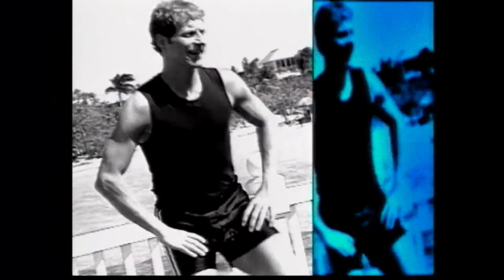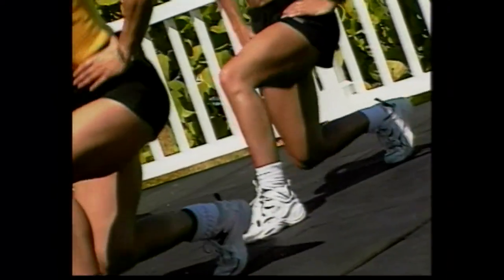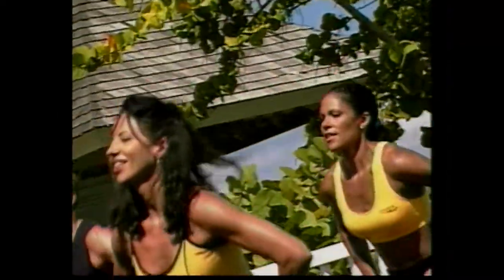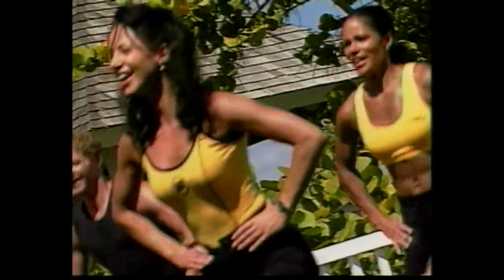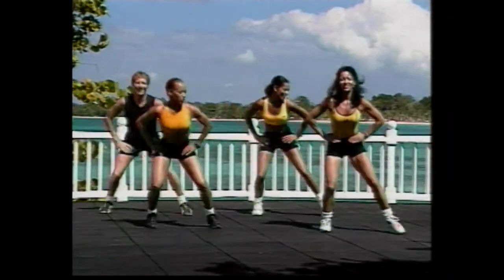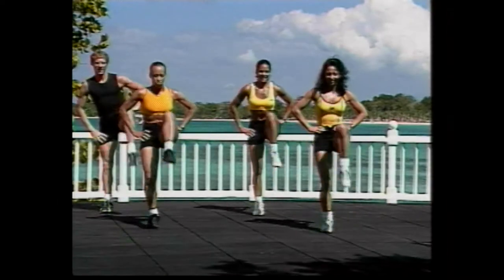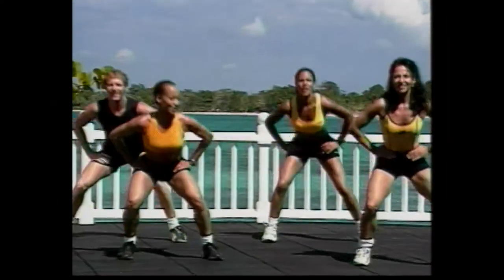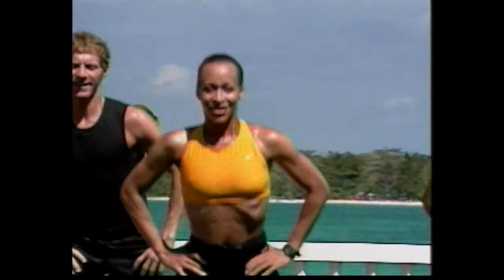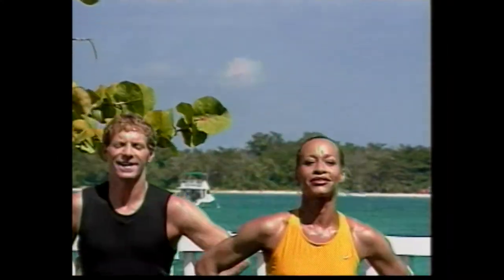And again. Good. This is a little bit more intense. If you need to take a break, by all means do it. And again. Down. And lift. Again. Good job. One more time. Here we go. Press. And squat. Good. Knee lift. We're going faster. Here we go. One, two. Good. Solid landing. Knee lift. Down. Two. Good. We've got six more, guys. Down. Four more. Three more. Two more times. Come on. Last time. Good job.